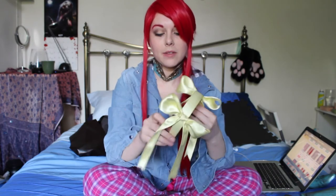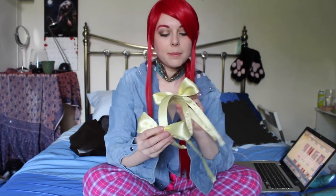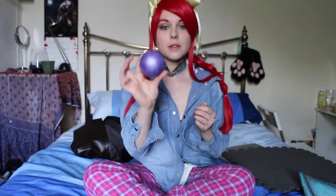I bought the headband from Hobbycraft — it was just a plain headband with white material on it. I bought some ribbon to cover the headband and hot glued it on the inside. I bought about two metres of ribbon — I'd rather have excess than not enough. I made two bows for each side, though they're a bit too big. One of the bows will go on the ends of the skirt and one on the head.